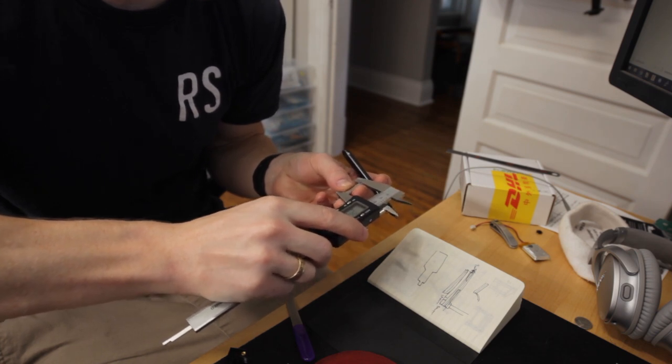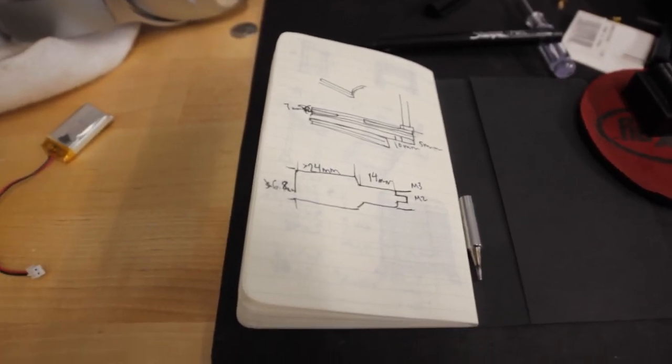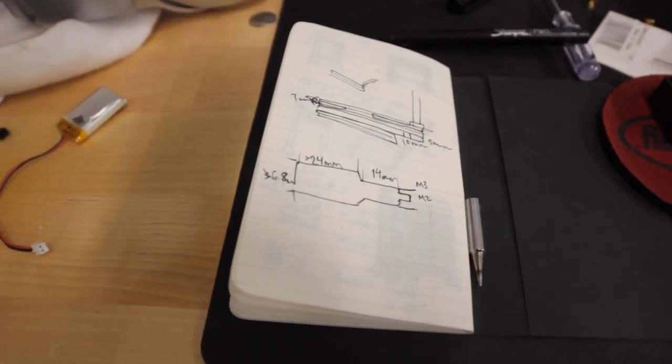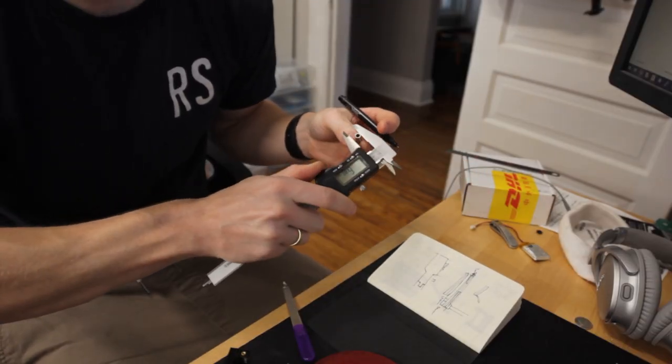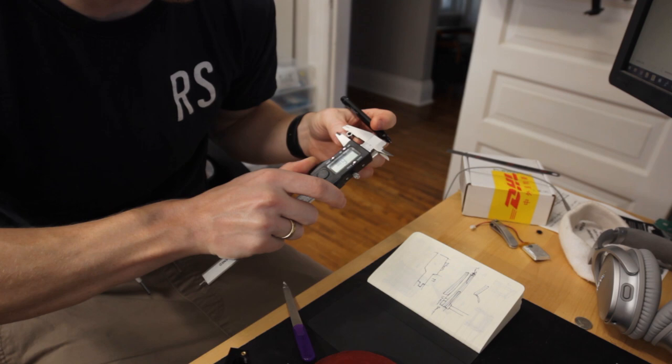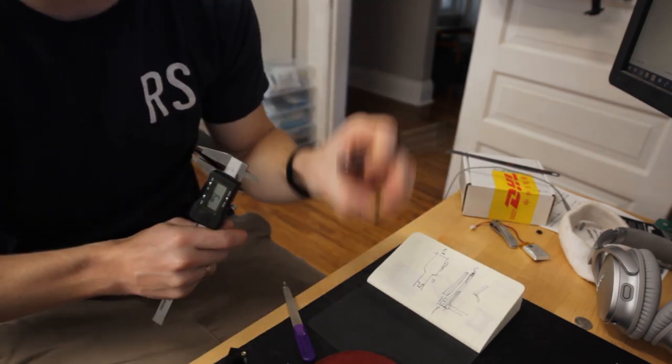I know it gets pushed up against this shoulder, so the maximum length here is going to be 24 millimeters — about 14 for this section — and then that will change depending on what threaded insert we're doing. The diameter of this is 6.8 millimeters, and I'll have this down there with me to reference.